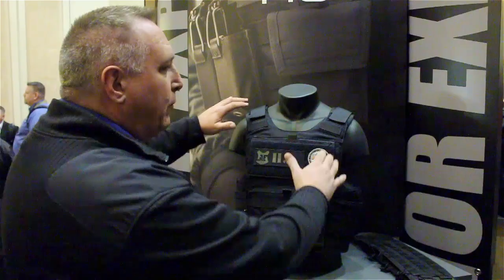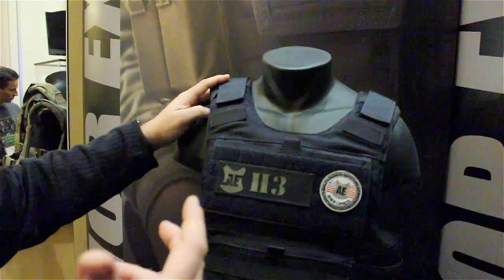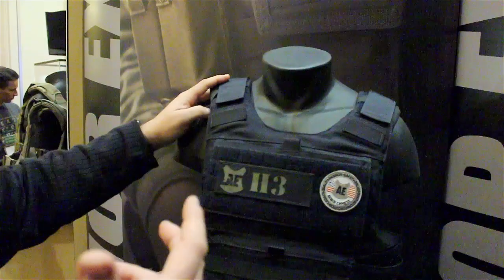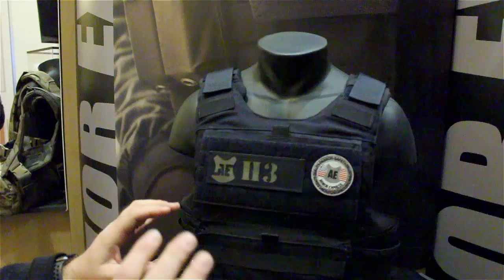We've got a real streamlined design — the shoulder straps are real streamlined. We have padding that comes underneath the shoulder strap. One of the things we hear about from a lot of people who have worn these in the past is it was just the strapping with not a lot of support underneath. They actually come with a nice foam pad underneath that's got some breathability in it.